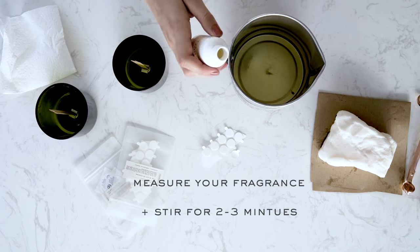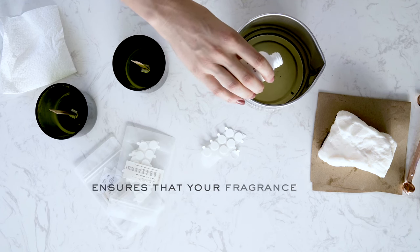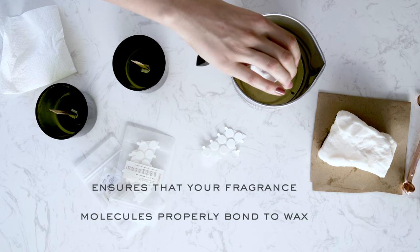This prolonged stirring will help the molecules of the fragrance bind with the molecules of your wax for a consistent burn. Two ounces is the appropriate amount for these two Aura vessels.